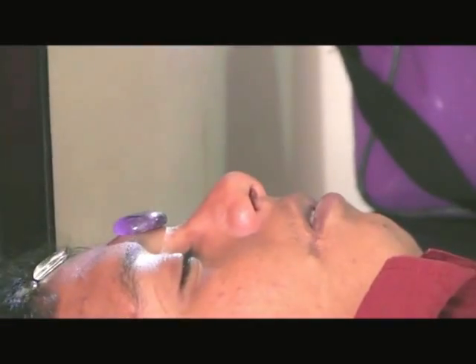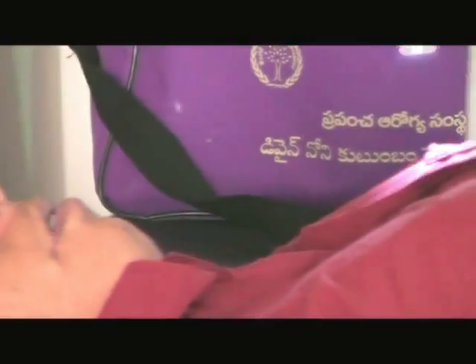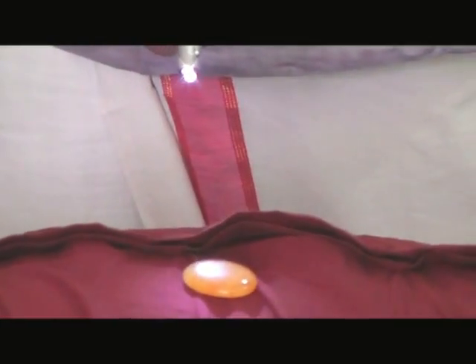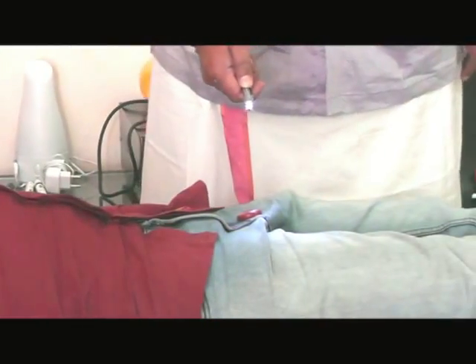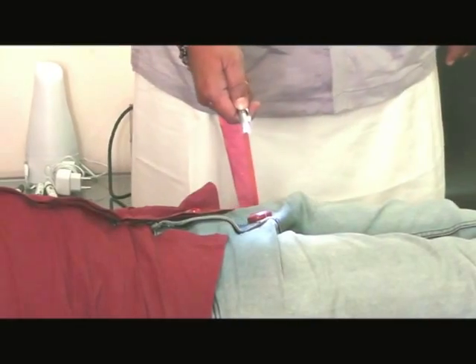You can see here that I have got the rock crystal and Amethyst for the Vishuddha Chakra and Heart Chakra. You can see here for Manipura Chakra it is yellow color, for Swadhisthana it is orange color, and for Mooladhara it is red color.